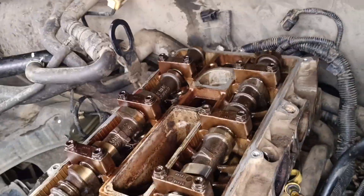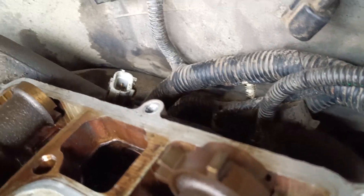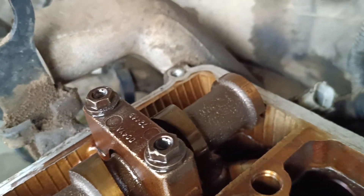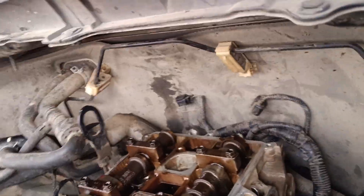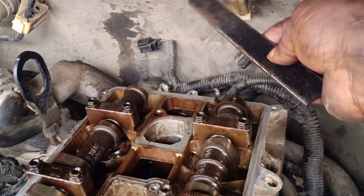Okay guys, let's go this way. We have these two cams behind here on the camshaft, and that is why I'll be installing this flat bar at the back.